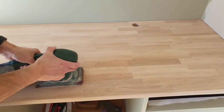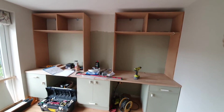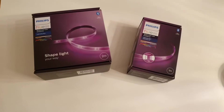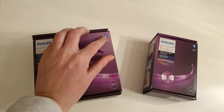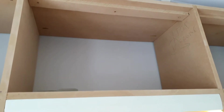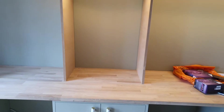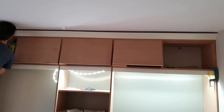We gave the worktop a good sand down — very dusty but gave a nice finish. Then we moved on to the top section and created two cupboard units either side with one in the middle with shelving. We also wanted to put in Philips Hue strip lighting, which we absolutely love — make sure you check which version they are, these are version four. We ran a small cable up the back of the MDF piece on the right, hidden, then put cornice and pelmet on and attached the lights underneath behind there so you can't see them, giving a lovely look.